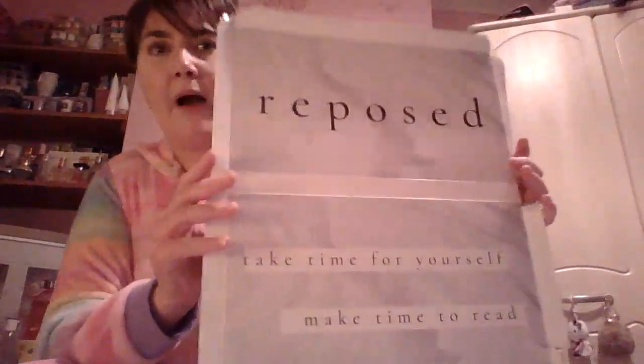So inside the box — it's been renamed Repose — all the goodies are in tissue paper in here. Underneath it says: 'Take time for yourself, make time to read.' So that's really cute, like a marble background, and the original Reading in Heels had a marble background as well. I really like that. So that's cute — I love reading, it's amazing.